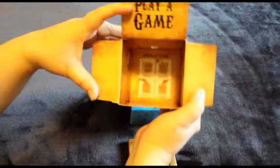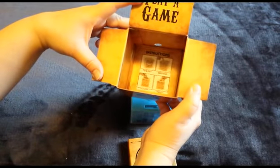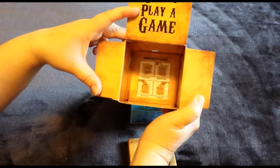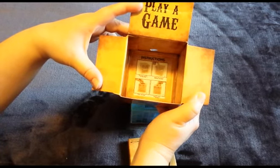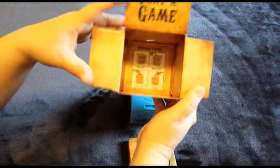Inside there are instructions. First, it says to position the ball in the slide. Move the slide to trigger the door. Open the door and remove your reward. Let's see how difficult this is going to be.